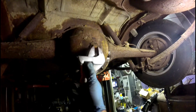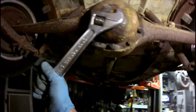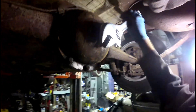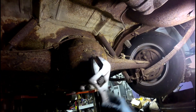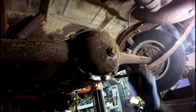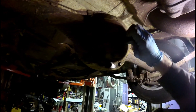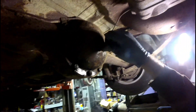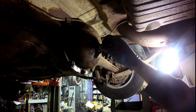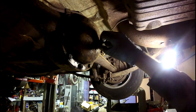Now I'm going to check the rear differential for fluid. Here's the differential — it's a big plug on the back. Y'all want to take this second to bet if there's any oil in it or not? I'm going to say it's full, and I'll tell you why — because I don't see oil coming down either side of the axles. So I'm going to say this is full. Yes, it is. And it is nasty. She'll do for now.